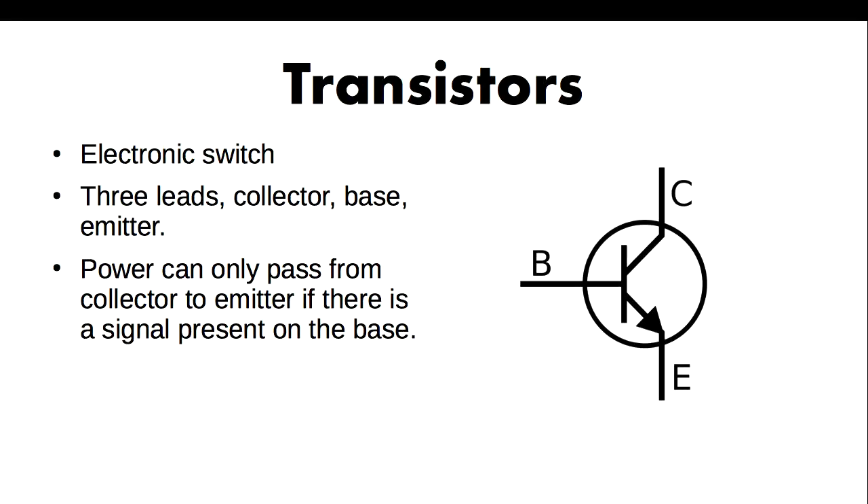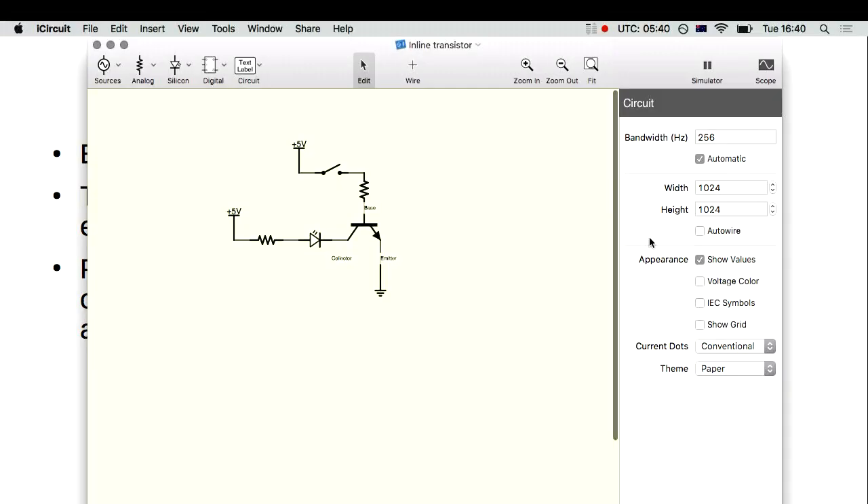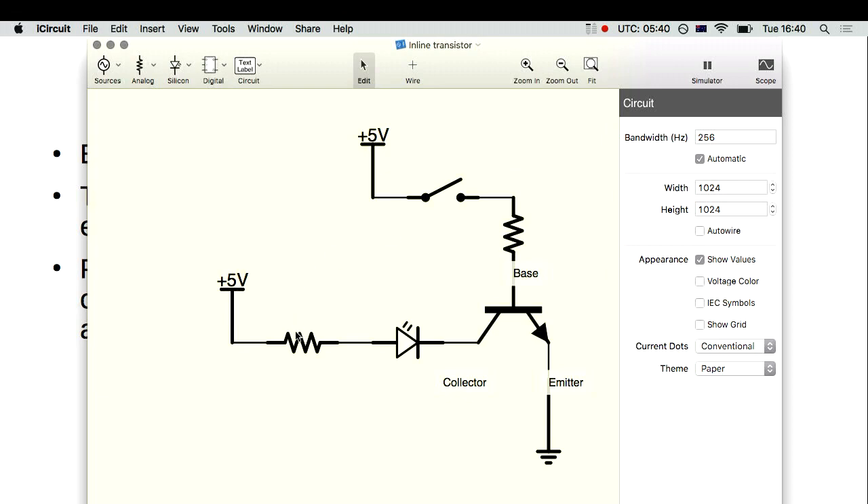Transistors are amazing devices with lots of different uses. We're going to use ours today just as a digital switch — an electronic switch. It has three leads, and it will let current flow from the collector and out of the emitter, but only if there is a signal on the middle pin. I can demonstrate that with the same circuit we had before: there's a resistor and an LED, but no current is flowing through right now until I click that button.